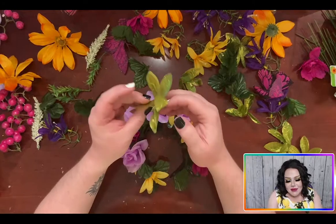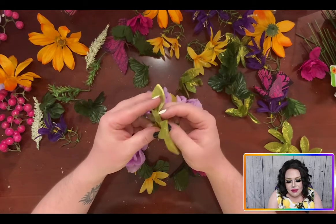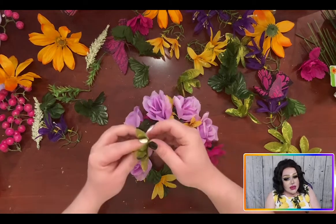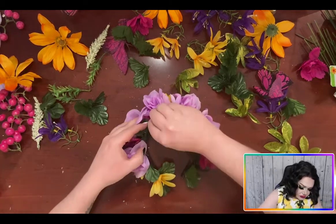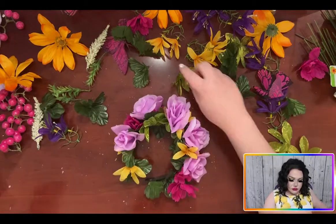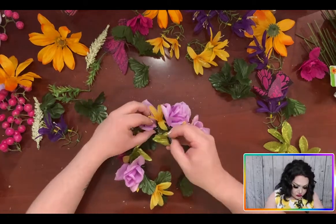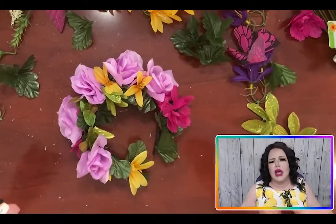Next I'm going to take these beautiful glittered leaves and just pop them in randomly just to give some shine and life to certain spots. I'm just going to stick them in randomly to fill in some holes — because no one likes an empty hole, so make sure you fill them. Just keep moving them in.